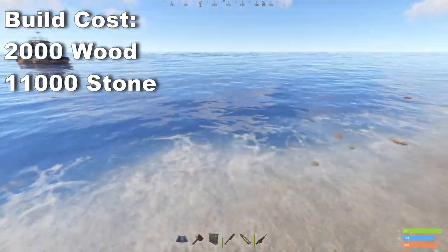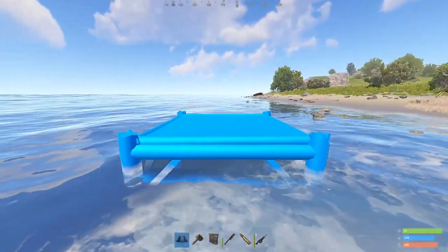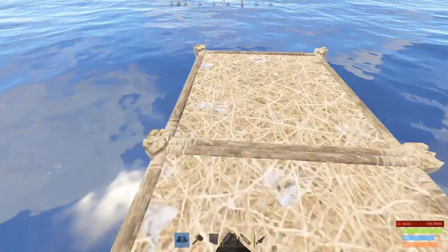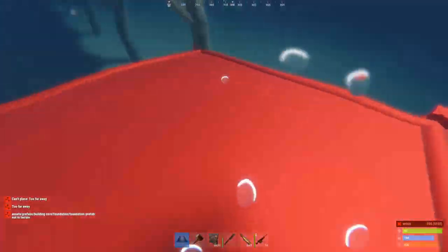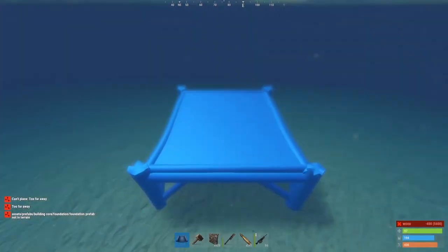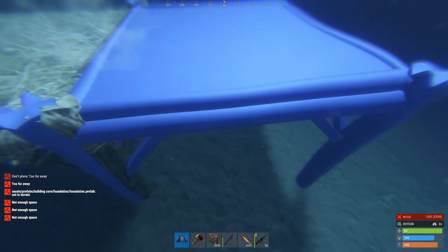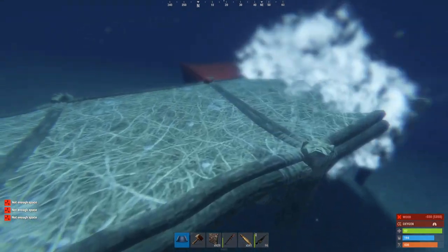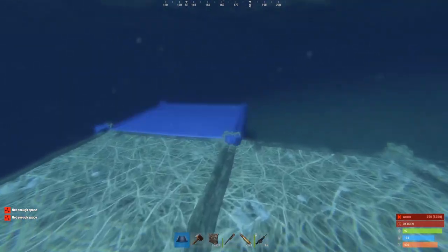We'll start by finding a spot on the beach that doesn't drop off too quickly. We want to build this first foundation so that it's right at the waterline. Once we get that done, we're going to build out so that we're one and a half walls deep. When we get to the correct depth, we're going to build square foundations out in a 2x4 shape and then put five triangles at either end.